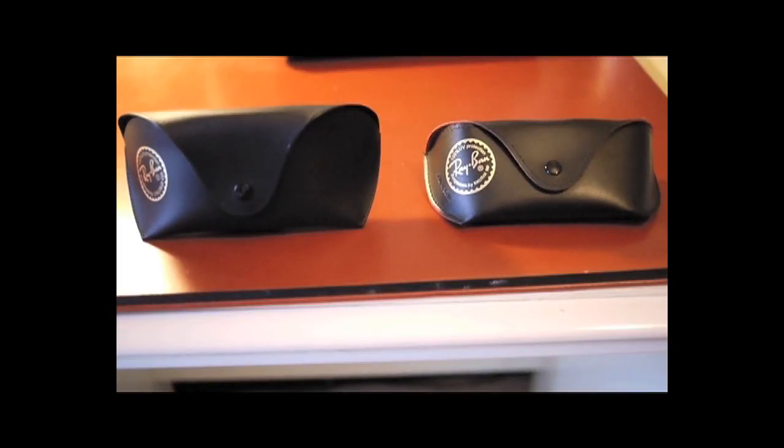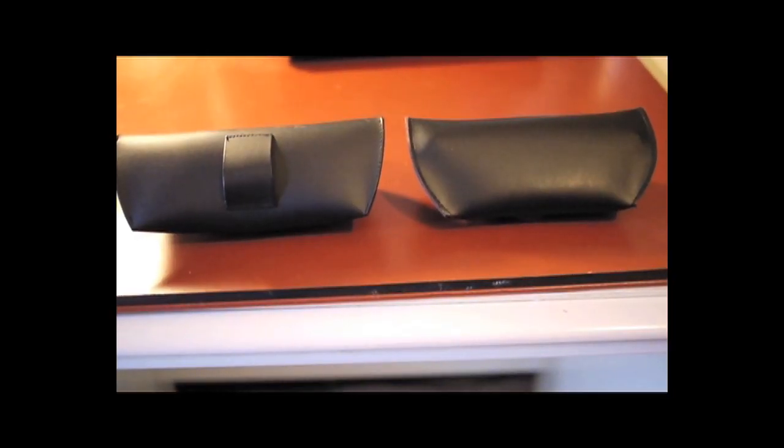Finally, if you look at the back of the case, the real case has a belt loop. The fake doesn't.